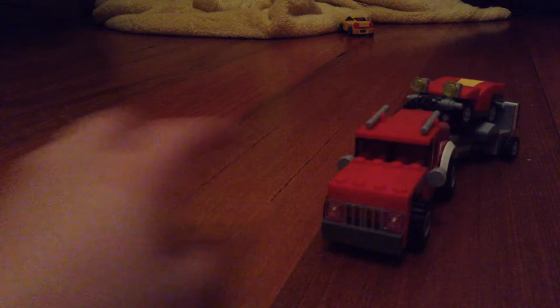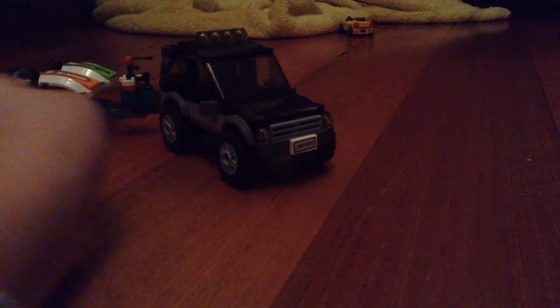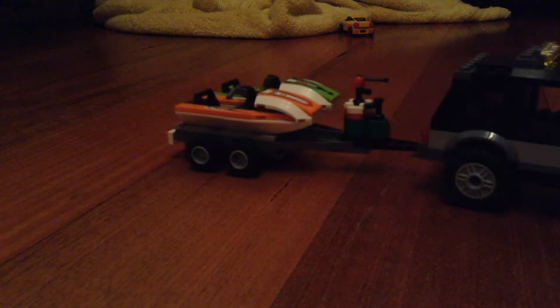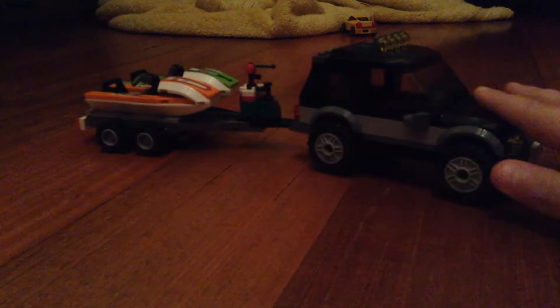This is actually my smallest one — I call it the Mini Jeep — and it goes on this trailer. This is my four-by-four and it's attached to this trailer with jet skis on it.